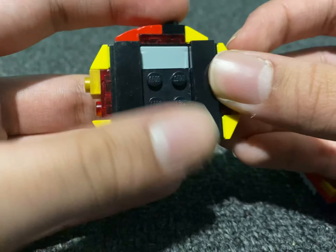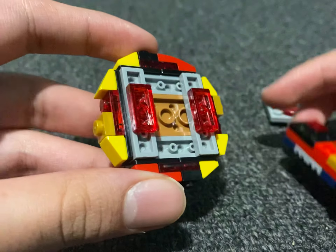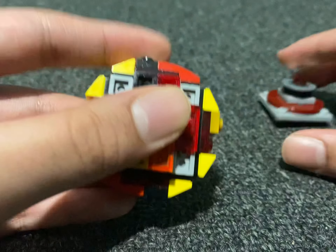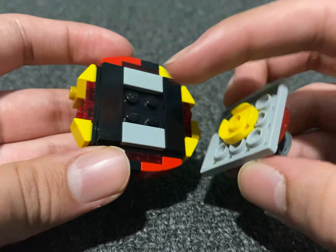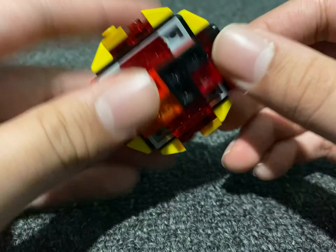Putting it together is really simple. Just put it through the frame, like that. You put the chip on, and the driver connects right through here. And there you go — this is the Bey.